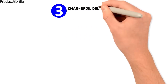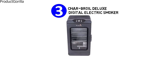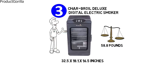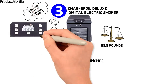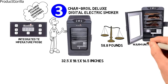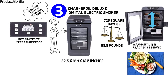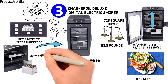At number three, we have the Char-Broil Deluxe Digital Electric Smoker. Dimensions of this model are 32.5 by 18.1 by 16.5 inches, and it weighs 58.8 pounds. The Char-Broil Digital Electric Smoker is the perfect appliance for more demanding customers. With its user-friendly digital display and integrated temperature probe, you can not only prepare your food but also keep it warm until it is ready to be served. With 725 square inches of cooking space and four different cooking grates, it's easy to cook for a party of eight or more.